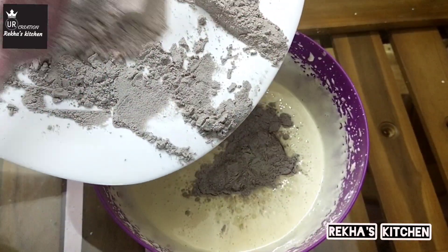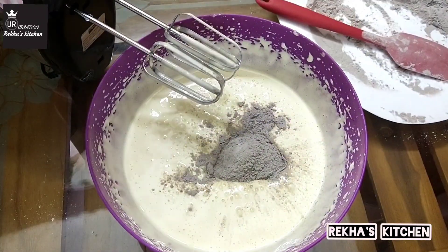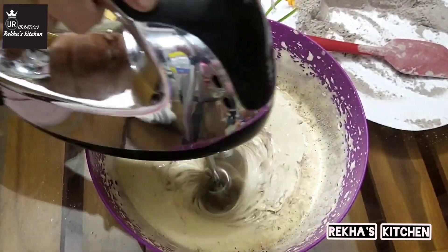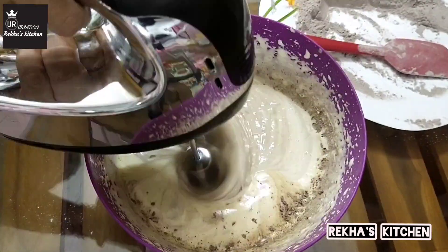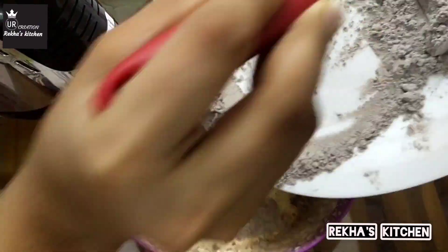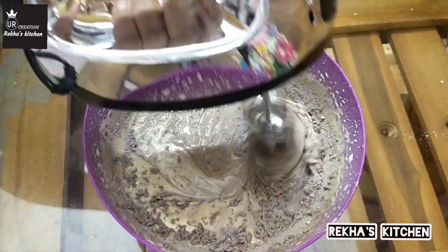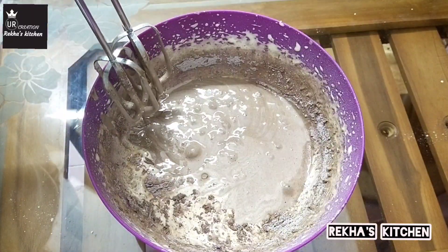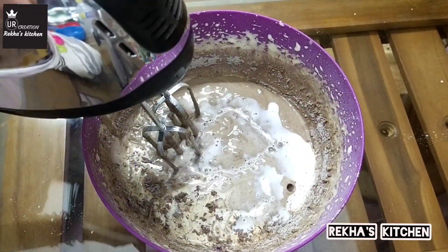I have to mix the dry ingredients. I will mix the dry ingredients well. I will mix this with a spatula, combining different ingredients together. Then cut and add a little bit of salt. I will add some salt.